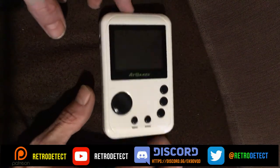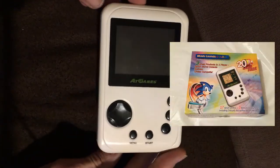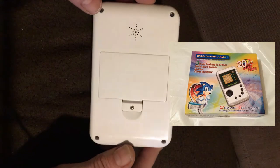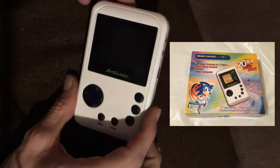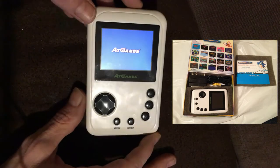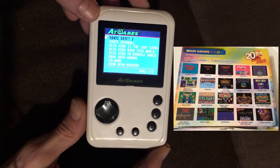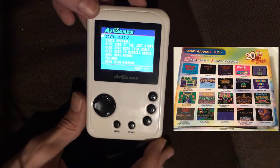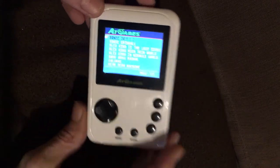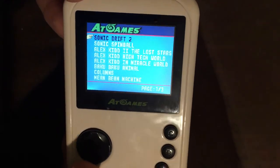Hello everyone, welcome back to another teardown video. In this video we're going to be taking a look at the AT Games handheld — the Master System version, which contains something like 26 Master System games. I'm assuming this runs off the same technology as the Mega Drive version and they've just put Master System ROMs on instead.